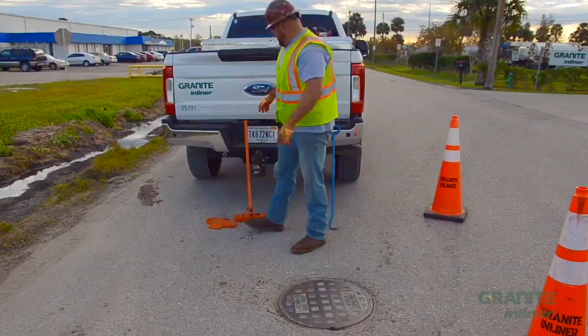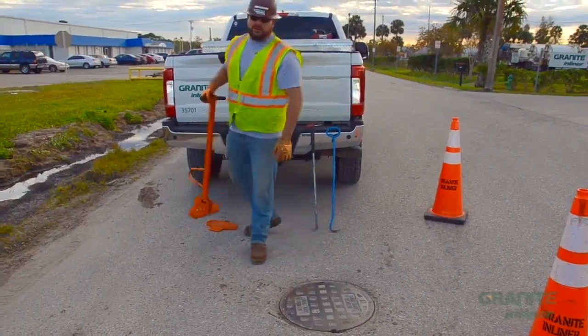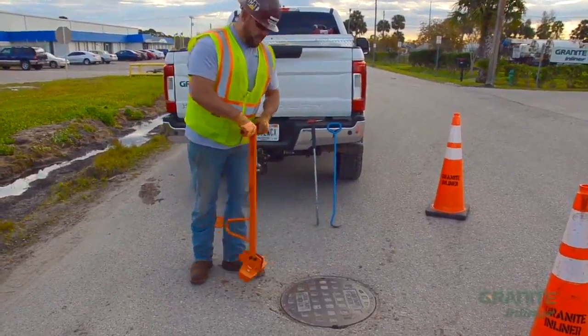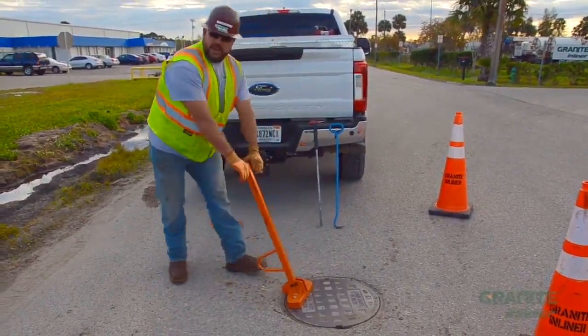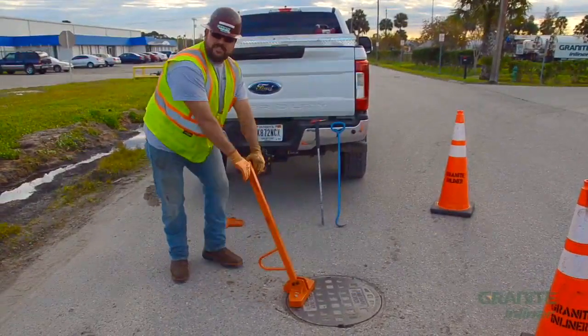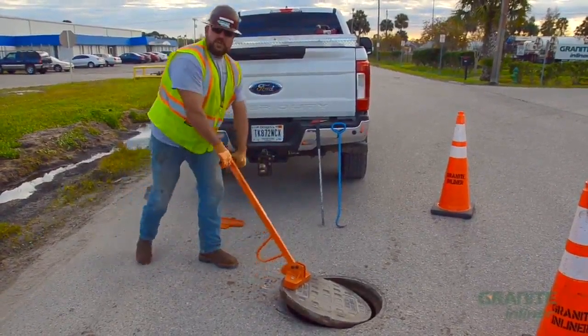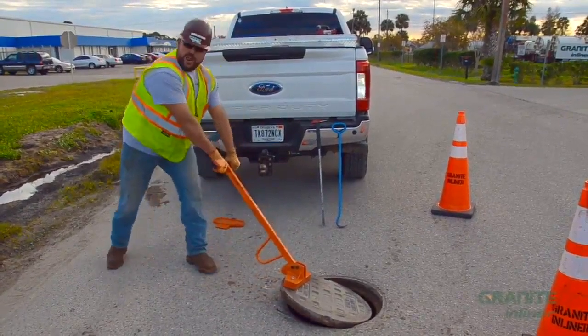Another method to open a manhole is with a magnetic manhole lifter. For this model, place the magnet on the side of the lid and apply downward pressure, keeping your face out of the line of fire. Once you've broken the seal, feet staggered, drag the lid off.